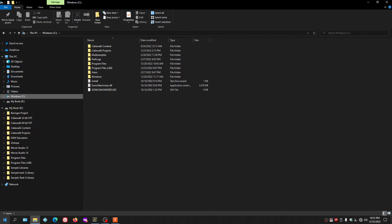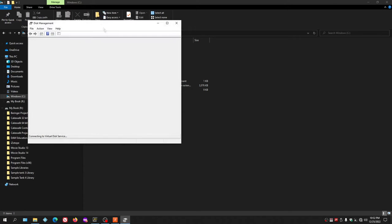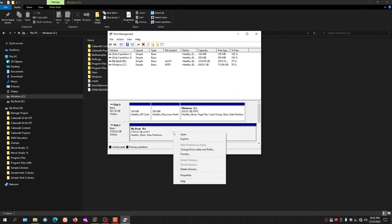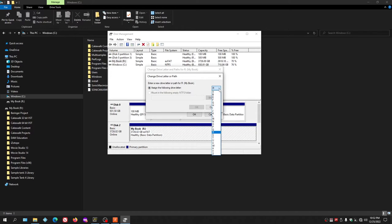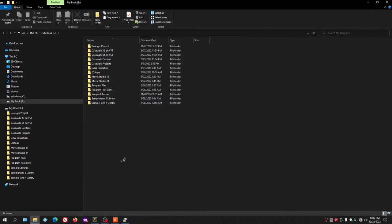To designate a drive letter, go to the Start button, right-click, and go to Computer Management — specifically Disk Management, which is a shortcut to that area. You can see the drives listed here including the R drive. To change the drive letter, highlight the drive, right-click, and go to Change Drive Letter. A box comes up, click Change, and you can select any available letter — for example, E. Click OK, Yes, Yes again, and the drive is now changed to E.